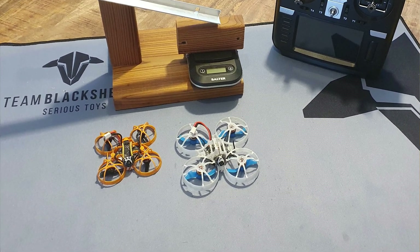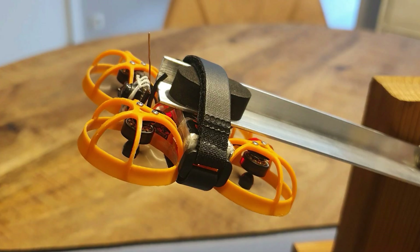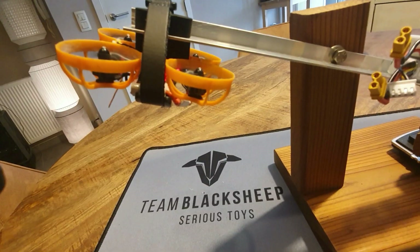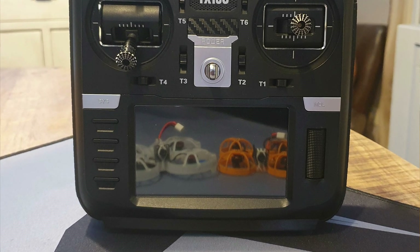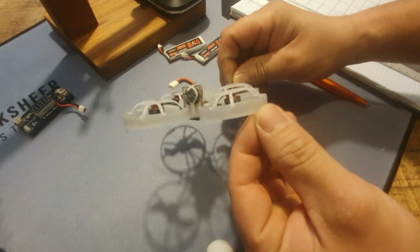Hey guys, I'm David, welcome to the channel. In this video I'm going to be testing inverted whoops against non-inverted whoops because I've got a lot of questions: does it make a difference, how does it feel, how does it fly?